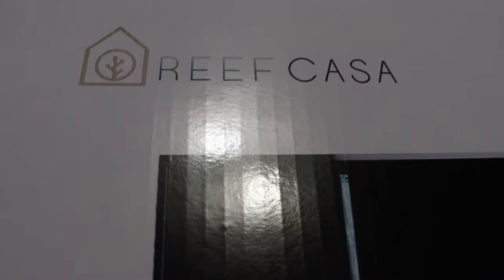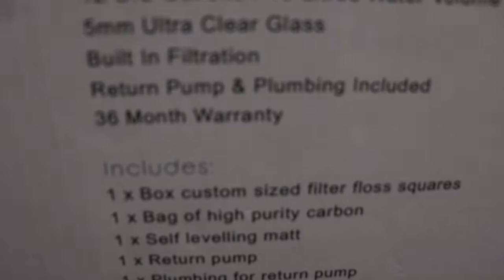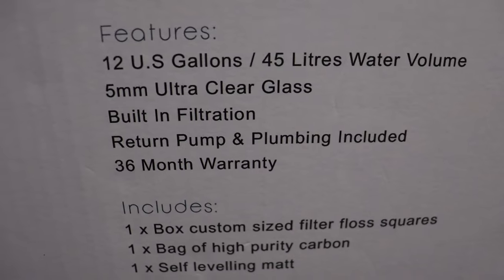All right guys, so here we are. I just got the tank out of the box that was shipped in. This is the Reef Casa Studio 12 and I'm super excited about this tank. I'll take you around the back and show you some of the specifications of the tank.